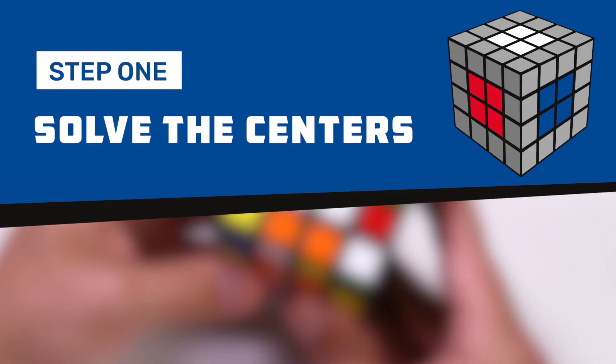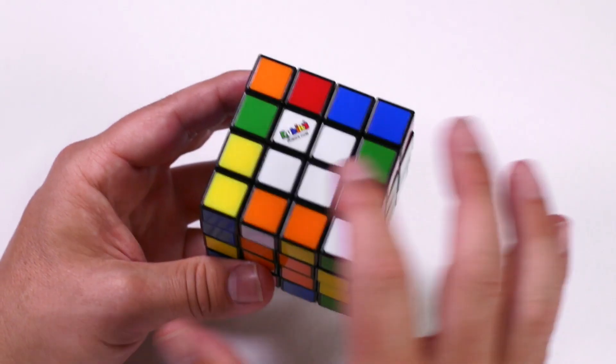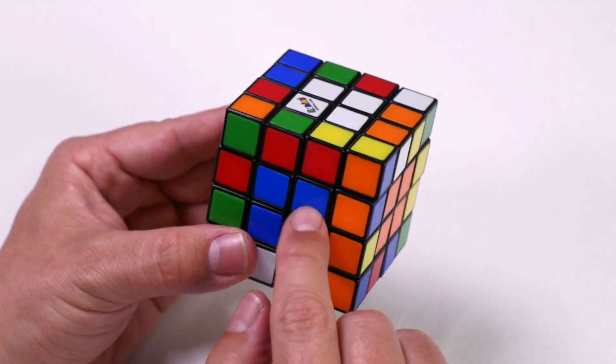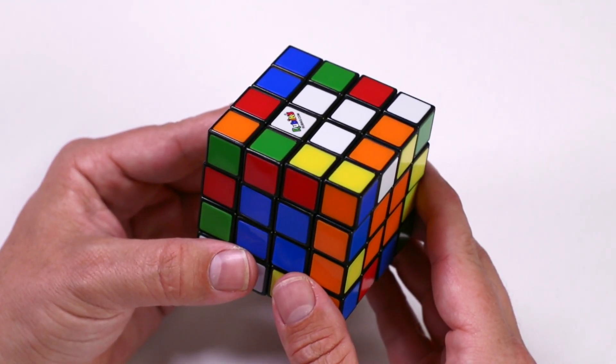Step one: solve the centers. For the first step in solving the Rubik's Master, we're going to match the centerpieces. There are 24 centerpieces on a Rubik's Master that need to be grouped in sets of four. These will then form the six centers, like on the original Rubik's cube.